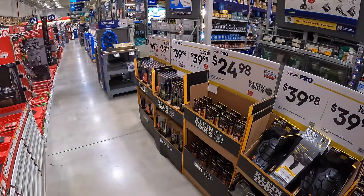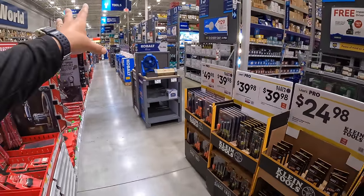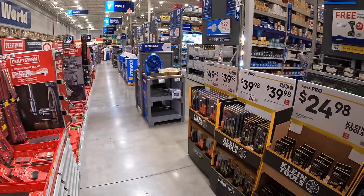We are at Lowe's. I am sorry for uploading a few more videos than normal, but they have all brand new sales over here. They have a bunch of new DeWalt sales and Klein Tools.